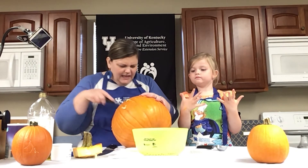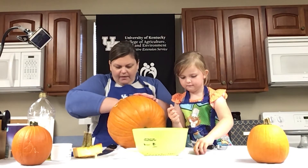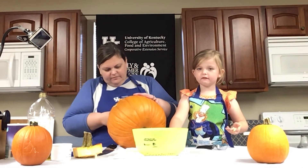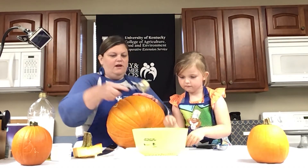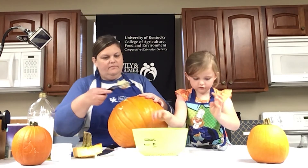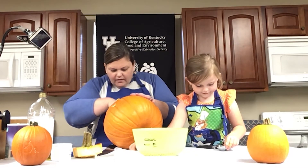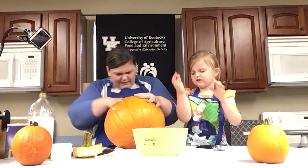Once they all get into our colander, we're going to take them over to the sink and rinse all that pulp away. Ella can pick up the stragglers and put them in. There are only a few pumpkin seeds left — just a little bit more.